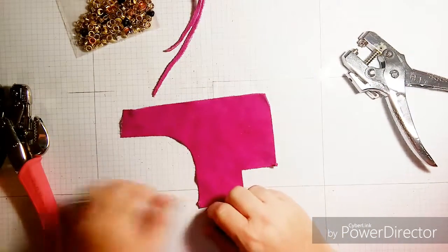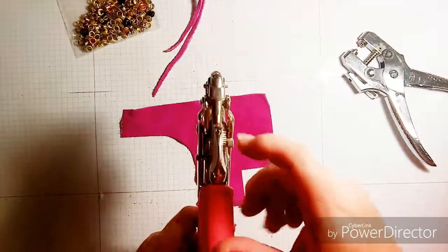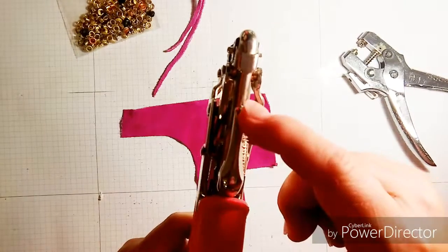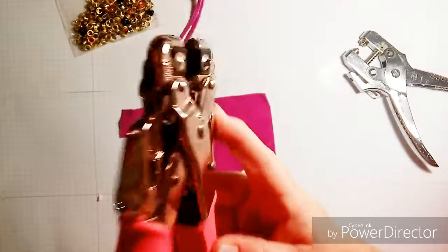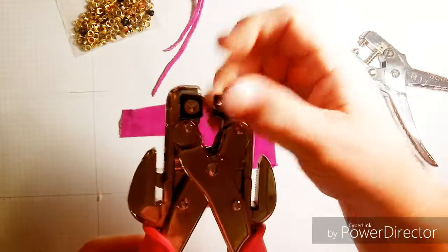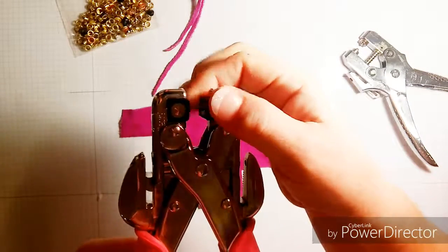To set the eyelets, I'll give a quick demonstration. I also use my Crop-A-Dile, which also has little spots where you can punch holes in different sizes. Here I have an adjustable eyelet setter — these little heads rotate, which makes it really nice.